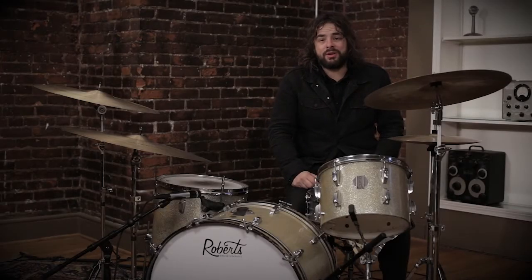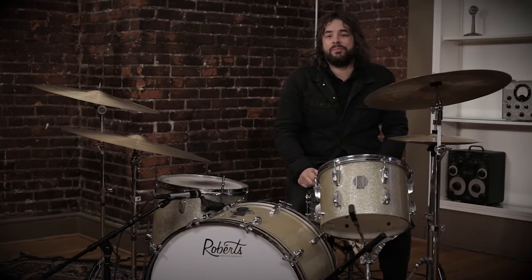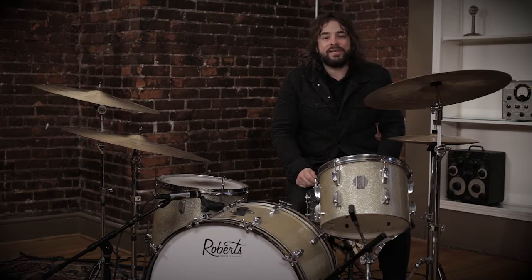Hey everybody, this is the drum tutorial overview for Build Your Kingdom Here from Rend Collective.